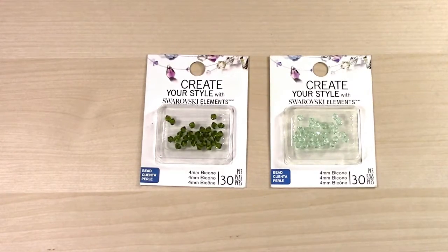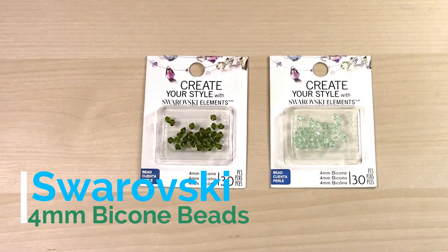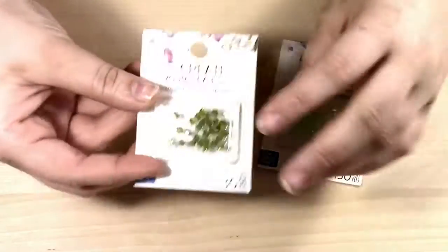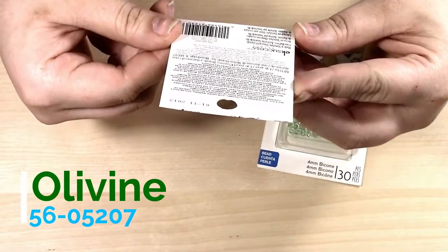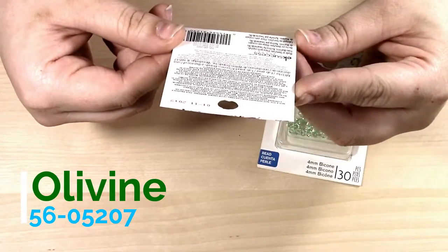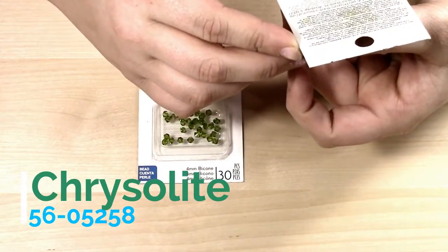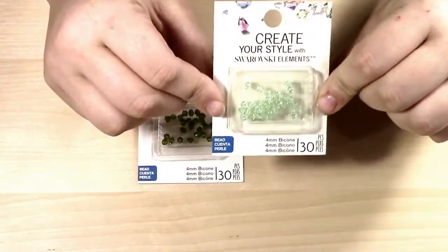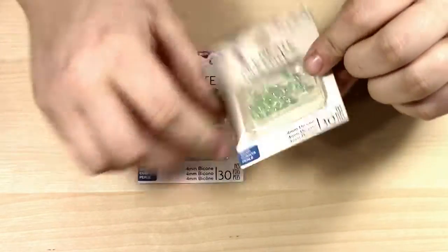The first things we have are two packages of Create Your Style with Swarovski element beads. Both of these are 4mm bicone beads and each come with 30 pieces. The first one is in an olive color called Olivine — I will leave the number from the package on the screen. The next one is more of a seafoam green called Crystal Light. These are awesome. I've had a ton of packages of these and I've used them a lot, but I'm kind of getting over the colors.